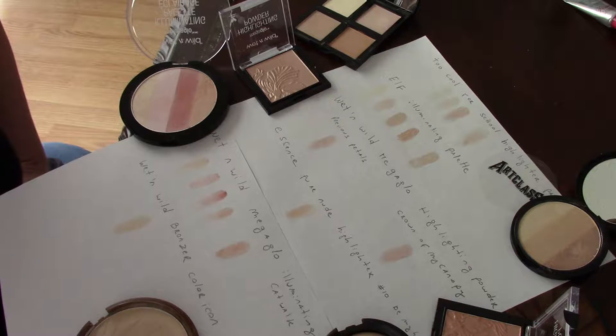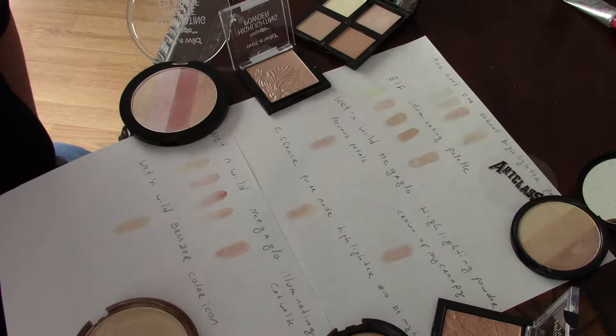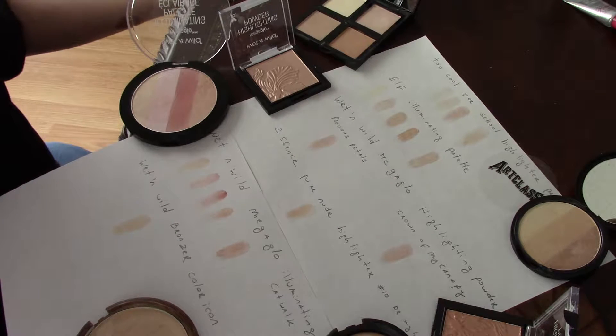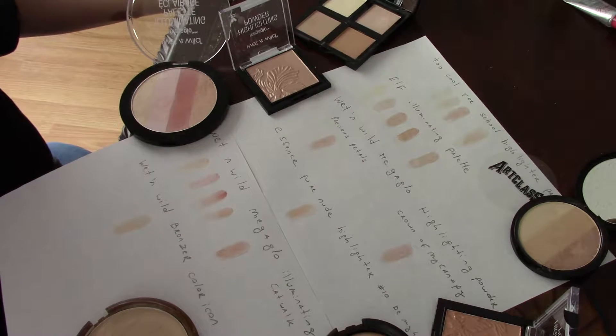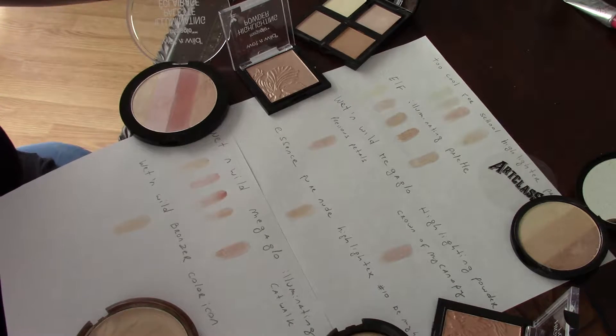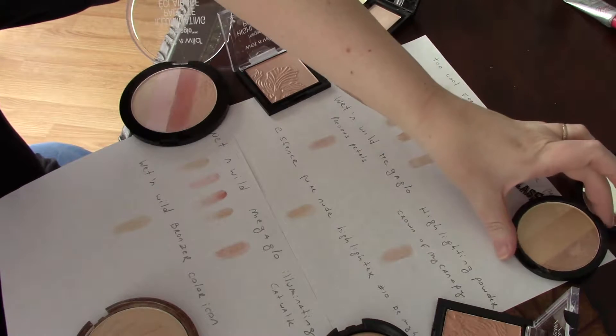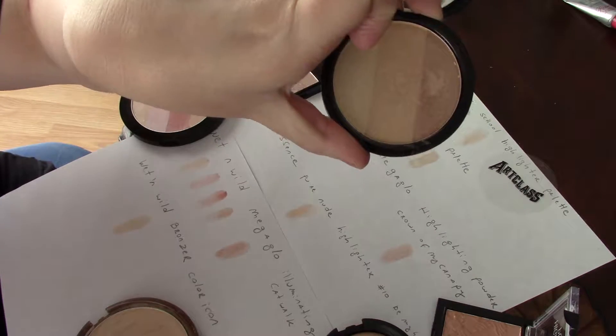I figured I would give you an even better understanding of the colors by putting them on white paper. Not even my undead skin can match white paper, so you should be able to see something better this way. I'm going to start with the Too Cool for School highlighter, which has three colors.